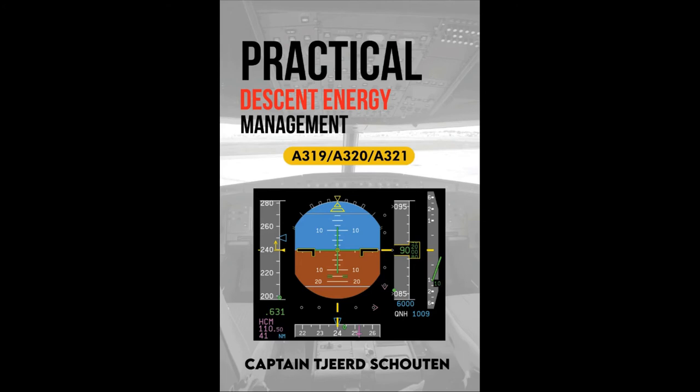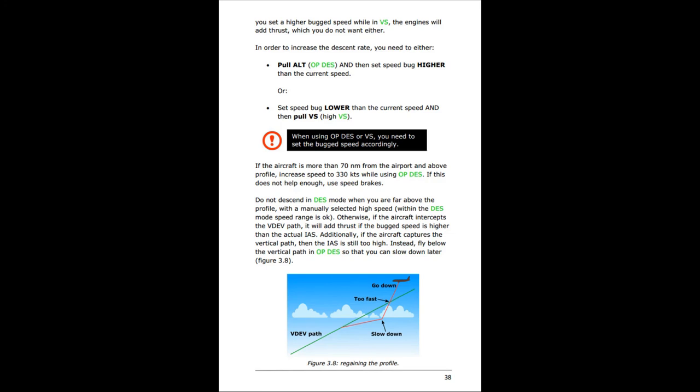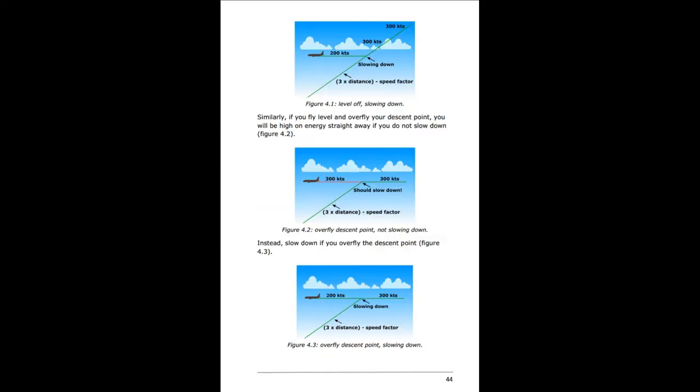If you like this video, please consider buying my book, Practical Descent Energy Management. It contains loads of examples of how to manage a descent and approach, and it is the only book available on this subject. There is a paperback and an e-book version available — you can find a link in the description below.